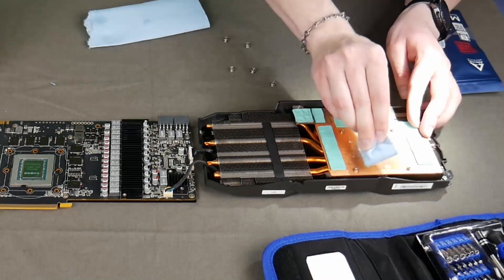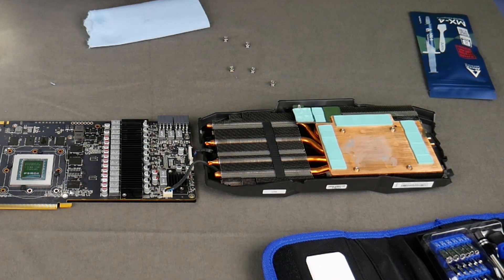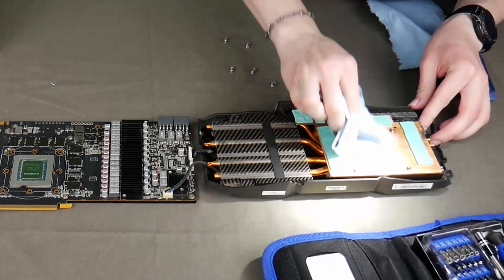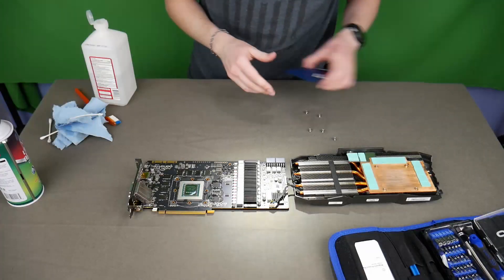Now I'm going to take this and clean off the copper on the other side of the card as well, getting some of that caked thermal paste off. Try not to bump your thermal pads too much. This is also when you could replace the thermal pads, but mine are really nice looking still so I'm not going to be doing that this time.